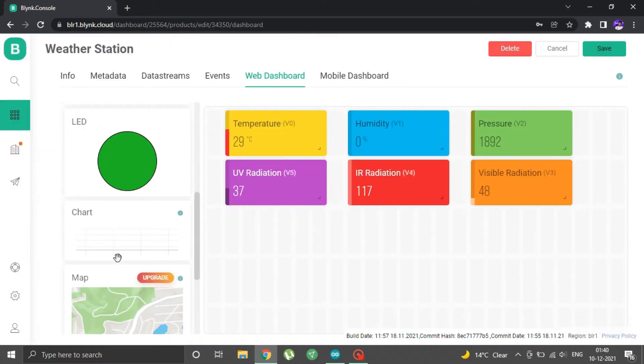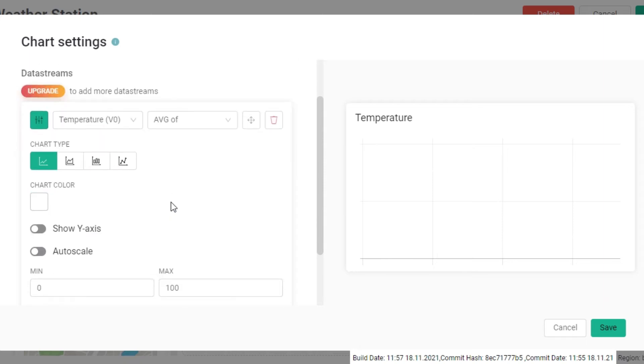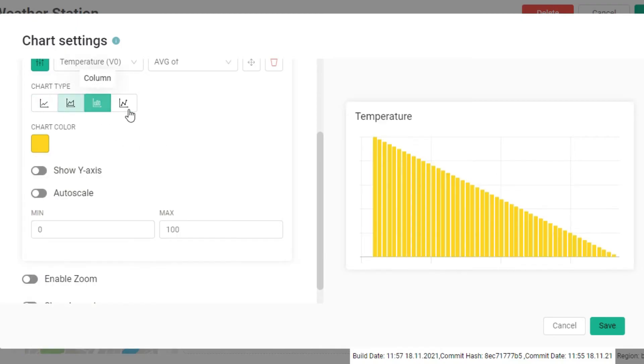Now that we are done with labels, we can add charts to see past data — just drag and drop a chart widget. In the free version of Blynk, you cannot show two different data streams in the same chart, so we need to add six different charts for all the values. Configuring a chart is similar: select the right data stream, select chart color, chart type, turn on show Y-axis and auto scale. Repeat the same for all other charts.